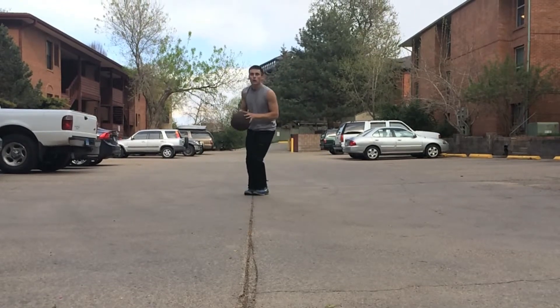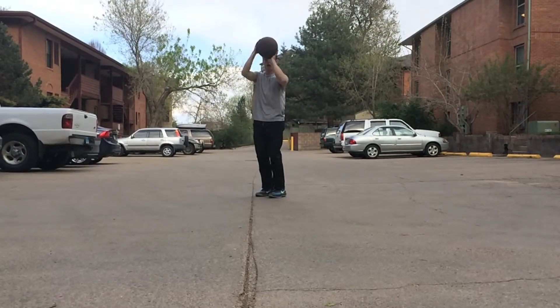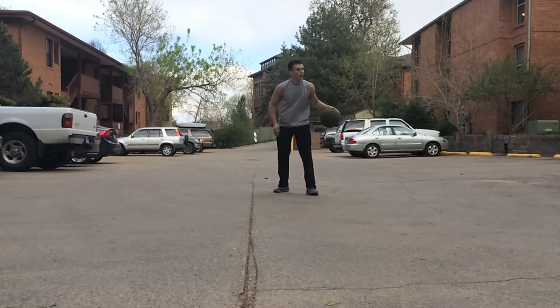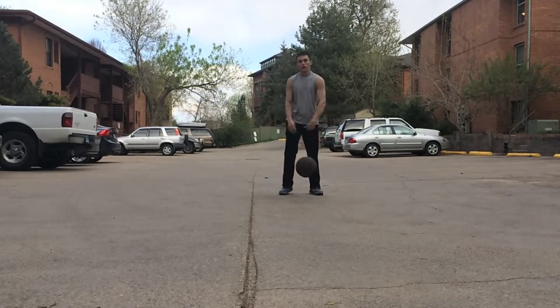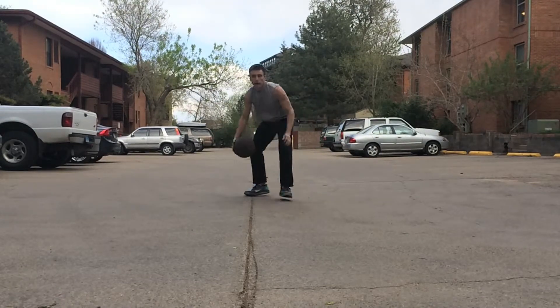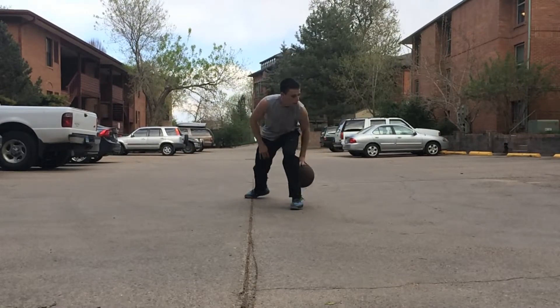So why did I include this crazy move? This is a move I just invented — I would never use this in a game. I'm just trying to show that the harder the dribble move you're doing, the harder the collection is going to be. And even after you collect the ball, it's going to be hard to get your feet where you want them to be set, and to be on balance to go into your shot.